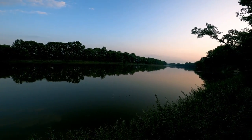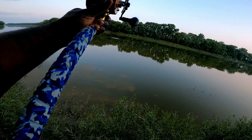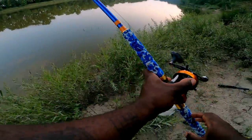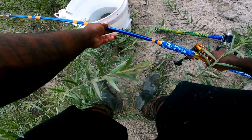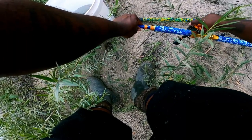Here goes the first cast — I'm thinking we get one to the left, throw one to the right. We're gonna sit and wait on that fish to give us what we're looking for. Make sure he's still there.